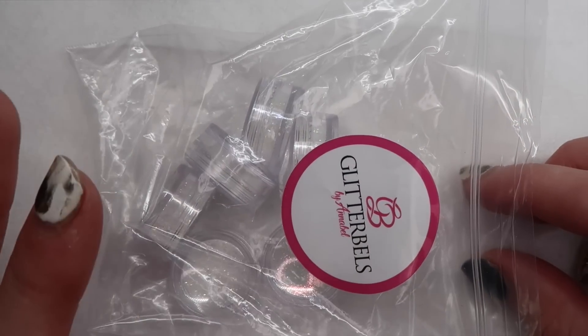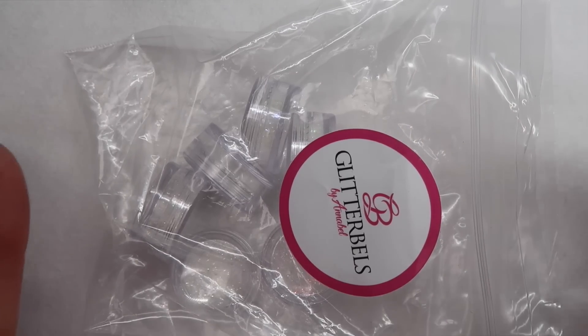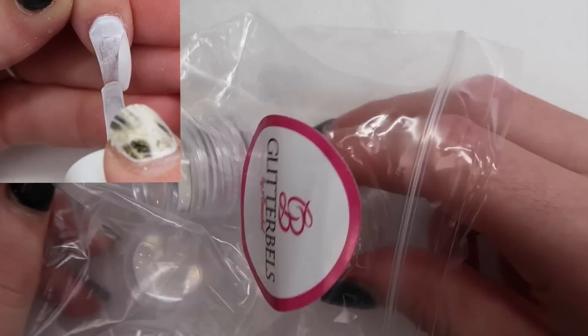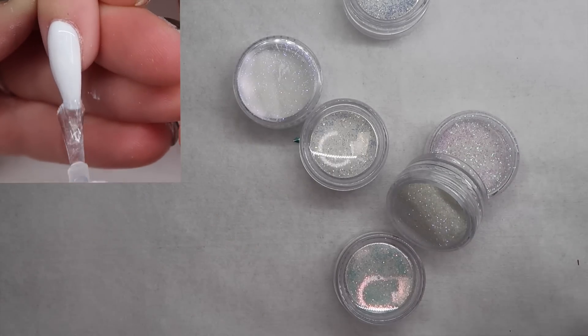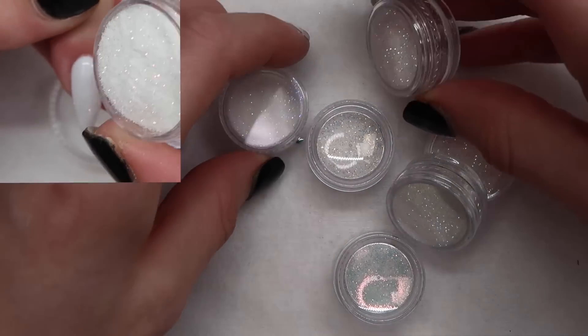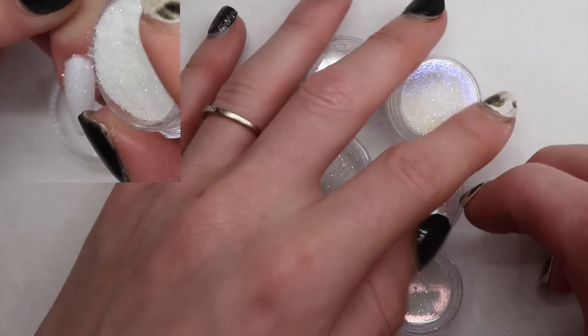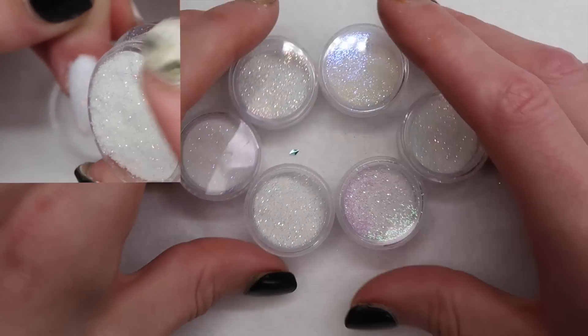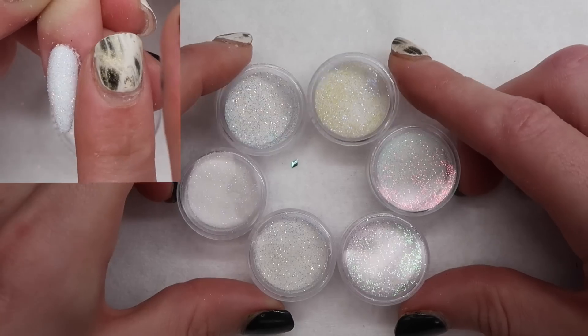The next thing I want to show you guys are these sugars. You guys probably know how to use sugars, and if you don't, I'll insert a little clip showing you guys how. Basically you just do your nail design and then you put a no-wipe top coat on or hard gel, and then you sprinkle this on and then you cure it double the time so it can penetrate through the glitter into the top coat and cure it perfectly onto that.